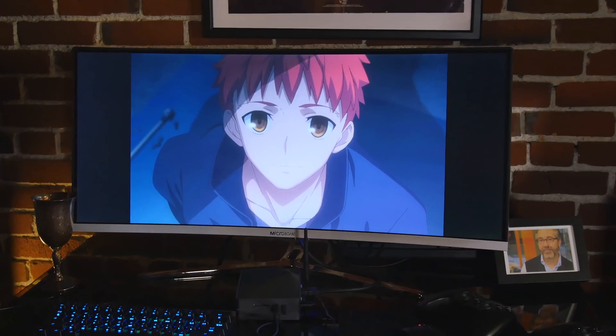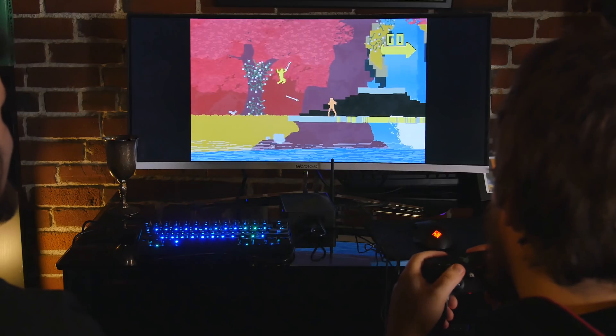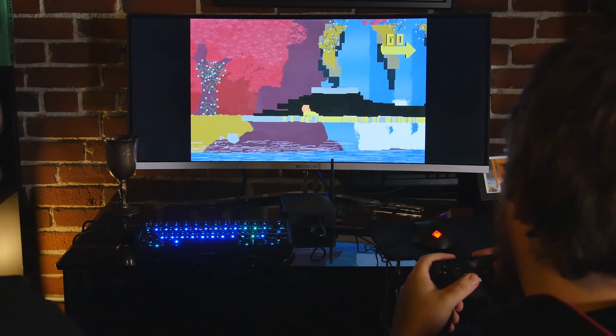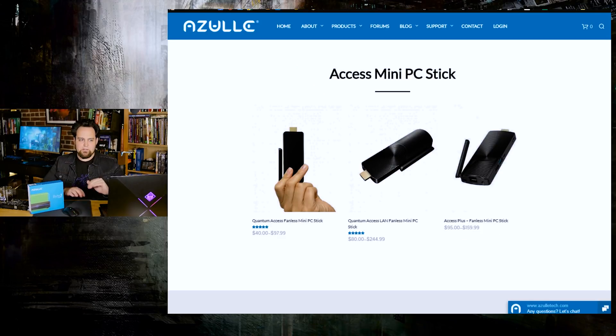This one is an interesting product because it's for someone who wants to be able to stream media and do that sort of thing, but they want to do a little bit more than that. Because if you're buying this only to stream media at 1080p, there's a myriad of cheaper devices, even some here on Azul's website — some of these mini PC sticks will be just fine for you.